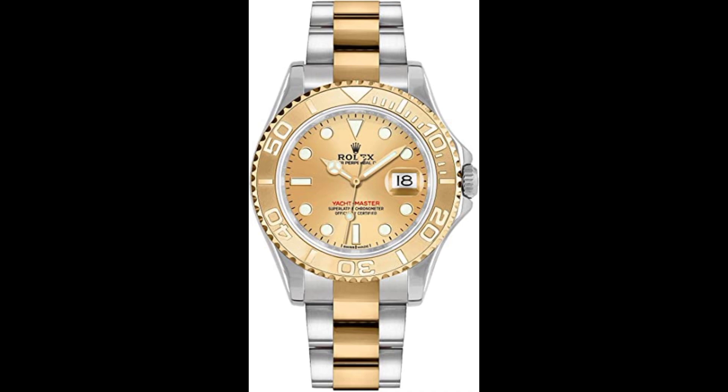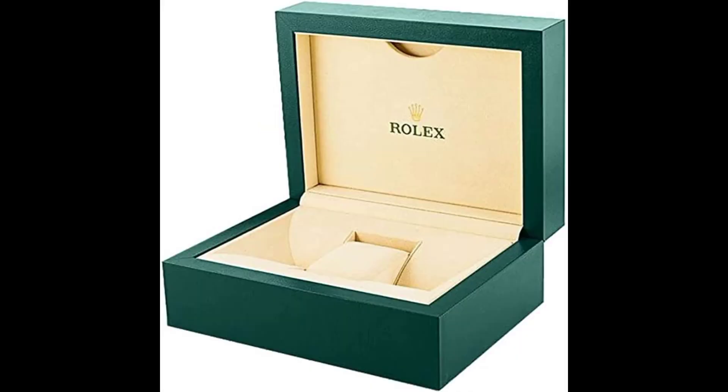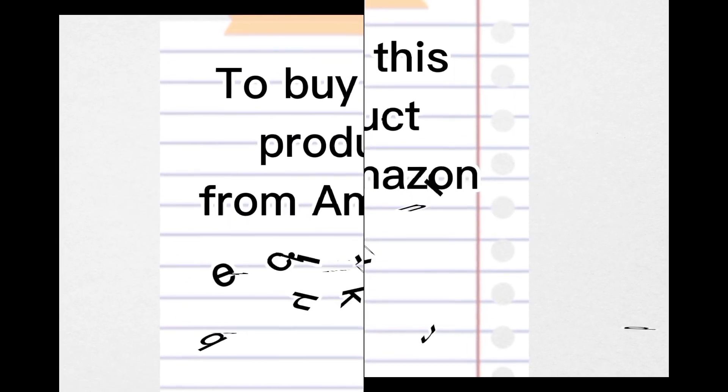Stainless steel or yellow gold case, automatic movement, 60-hour power reserve. To buy this product from Amazon, click the link in the description. Thanks for watching.